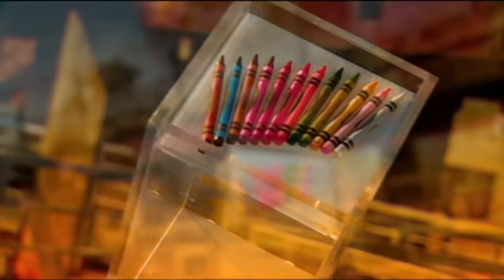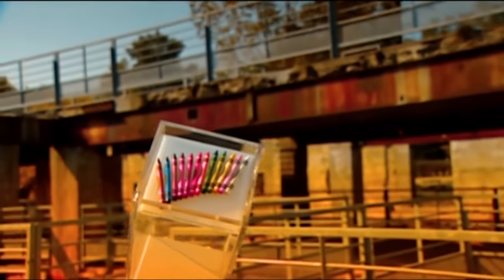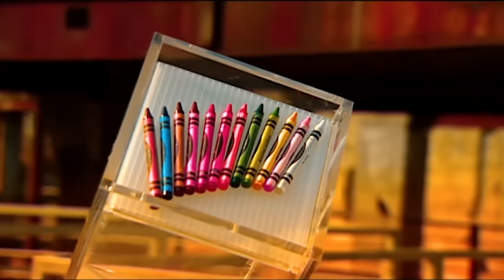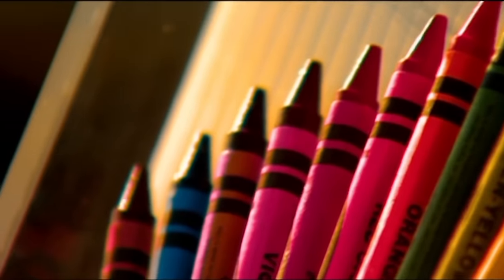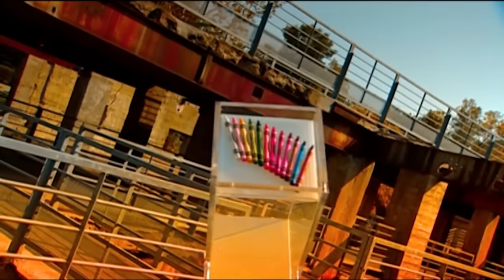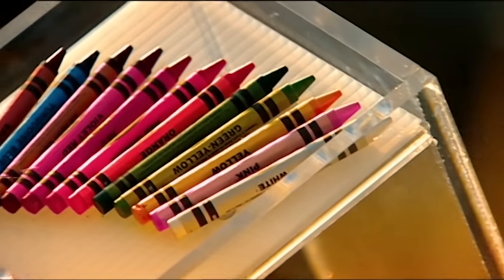It's hard not to wax philosophical about crayons. The average North American kid uses 730 of them by the age of 10. An American chemical company invented crayons in 1903. It took the basic wax crayon it already made for marking crates and barrels and came up with a non-toxic version.